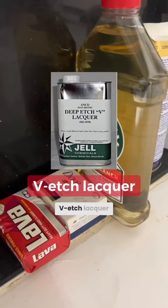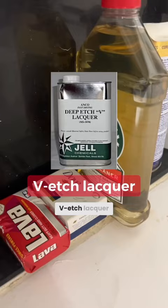They don't have it here today, but I used to dread using V-etch lacquer, which is for processing aluminum plates.